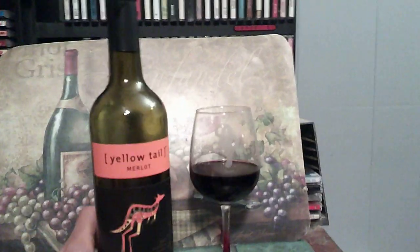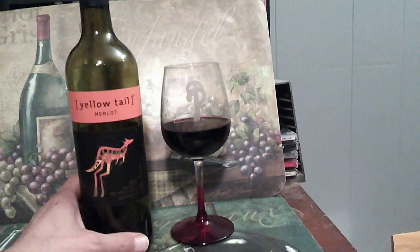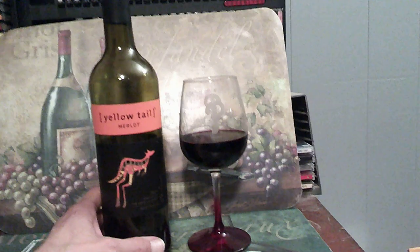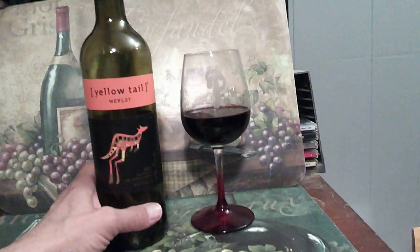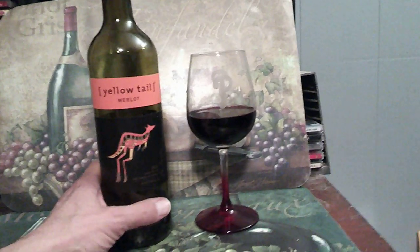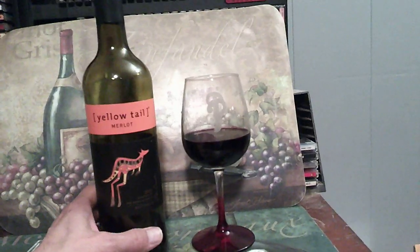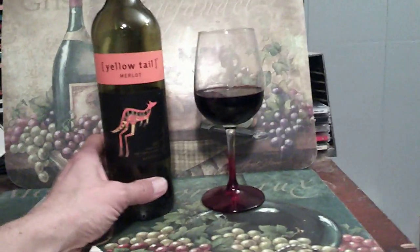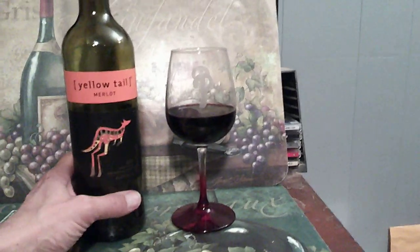It's a good, economical wine. This Yellowtail you can buy for like eight dollars. I mean, what the heck — you don't need to spend sixty-five dollars for a bottle of wine. Just go to the wine store, pick up something economical, less than ten dollars. It does the trick. You can have this with any good meal and it'll be delicious.